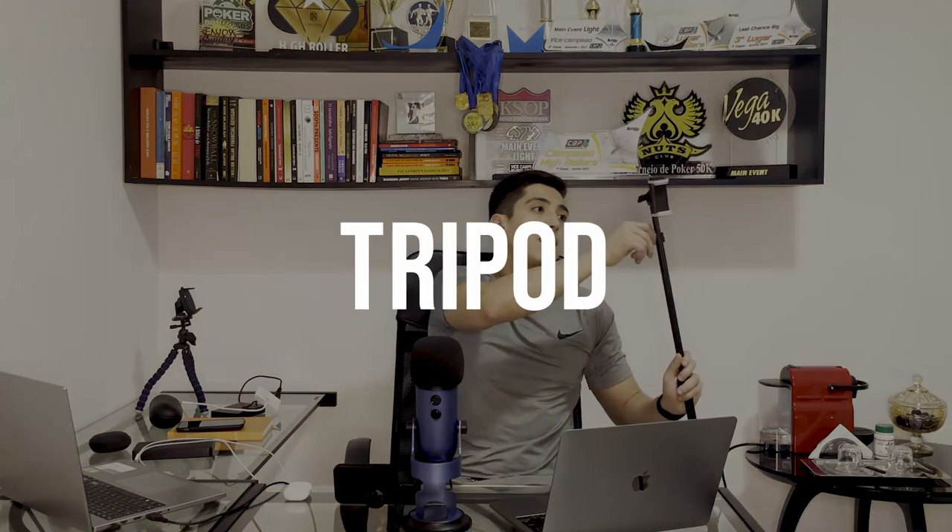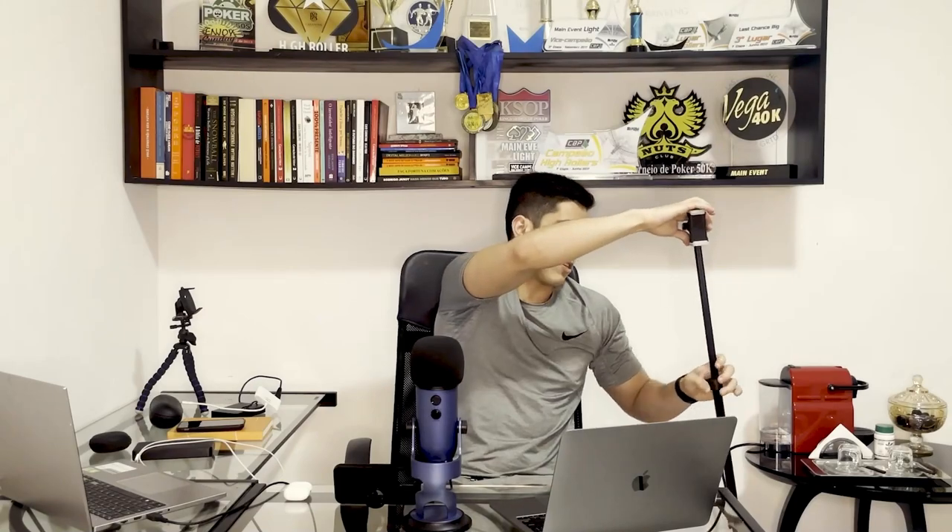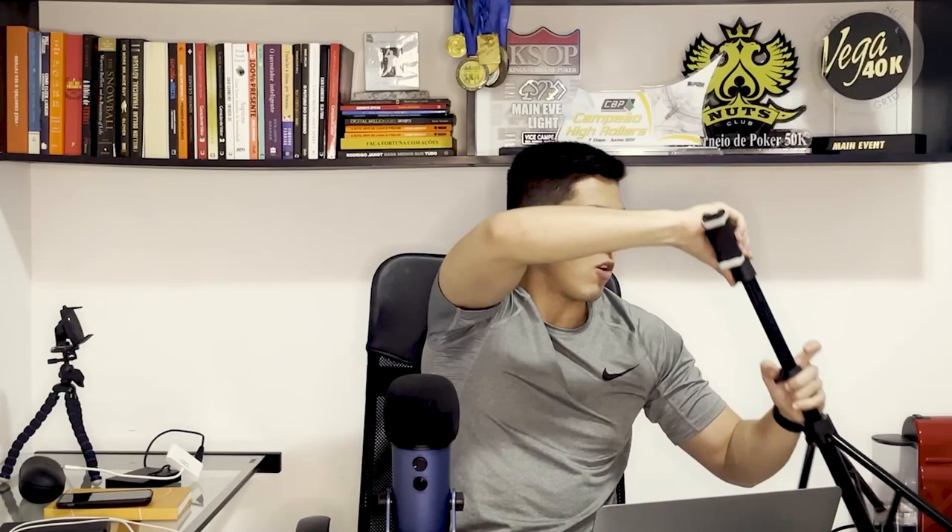Another thing you will need — especially if you make not only poker vlogs but other videos — is a tripod. The one I purchased is great and really portable, easy to take in your backpack. As you can see, it's small but goes really high, and it helped me a lot in Vegas when I did Ask Poker Profit. One thing I would add if I could is a ring light, since this tripod doesn't have one — but if you want the perfect setup, get one that is portable like this and includes a ring light. I highly recommend this one.